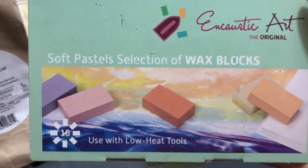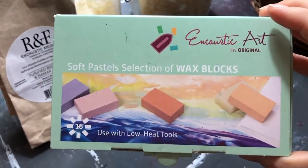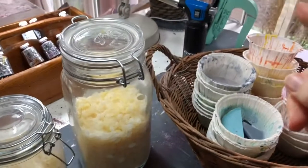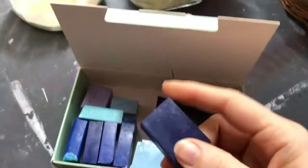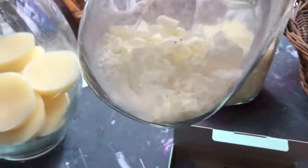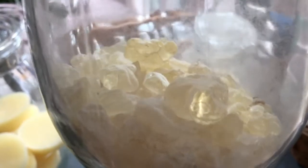The iron-based encaustic arrived first in Europe and was used quite differently than the American method. The wax blocks I bought at the beginning — it says encaustic on the box, but it wasn't right. That wax is for low-heat tools, meaning the iron, and it's not meant for a hot plate and torch. It has no damar resin in it. Damar resin is the heart of encaustic. Some artists don't use damar resin, but they must use something else to make the wax harder and tolerate higher temperatures.